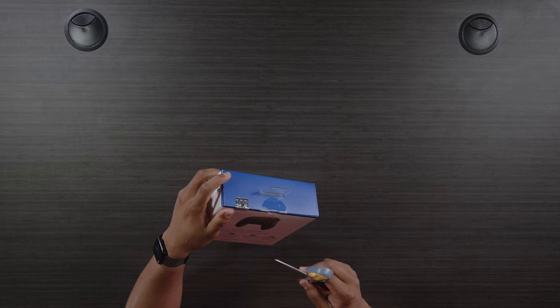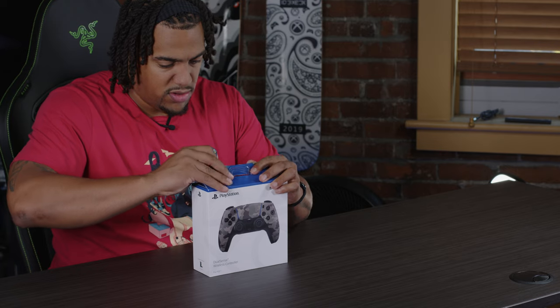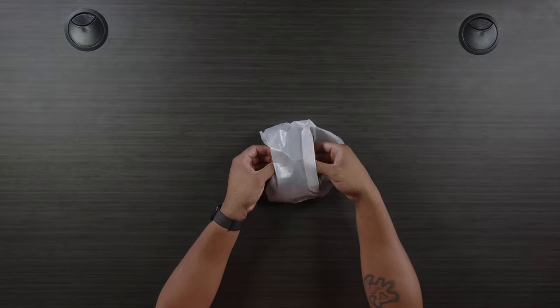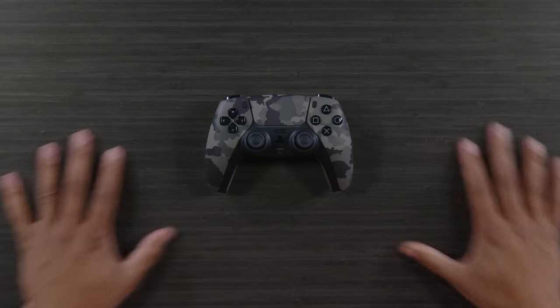I have a tendency to tear PlayStation boxes, so I'm gonna see if I can be a little more careful. Here we go. Oh, there she is in all her glory!